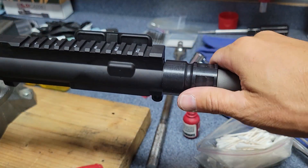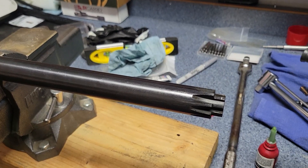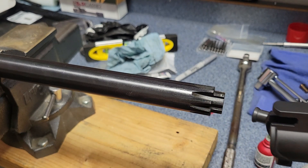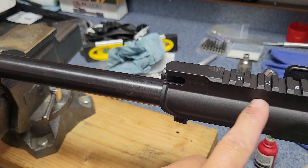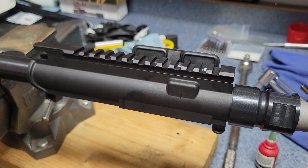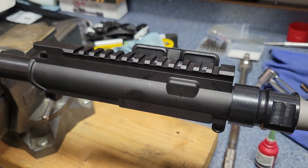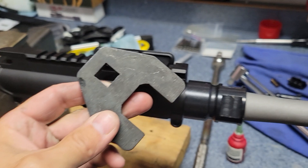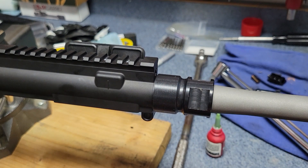I'm going to get it on there, and then I have this barrel extension torque tool. The idea is that this mates with the steel barrel extension so that when you're torquing this down you're not putting any stress on the aluminum receiver. It's seated into the barrel extension - the only force you're putting on it is on the actual barrel nut and the barrel extension. This is kind of a claw-foot type wrench to go with this barrel nut - fits it perfectly.